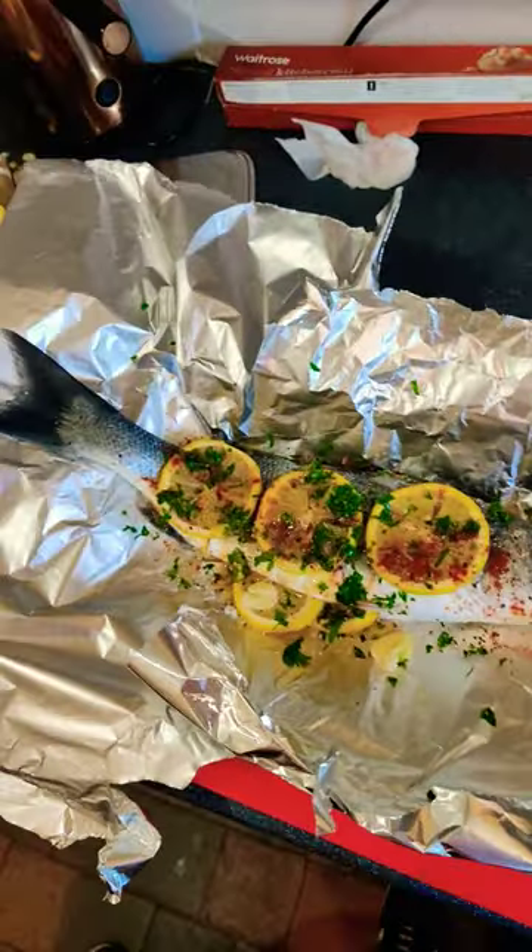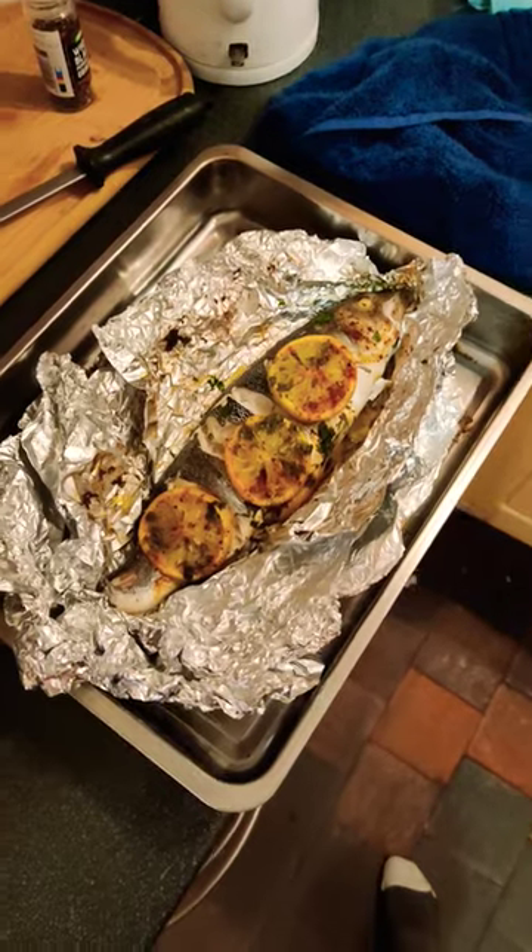Next, strap it up tight and put it in the oven on 200. And there we go, look at that. Let's get a taste of it. There we go, caught three hours ago. Oh, beautiful.